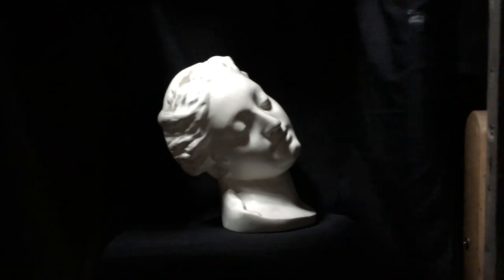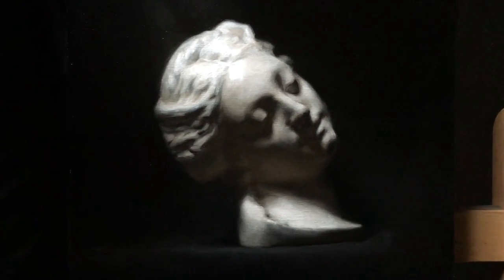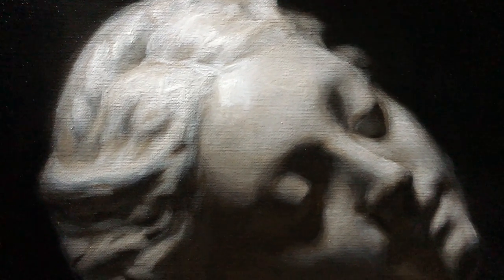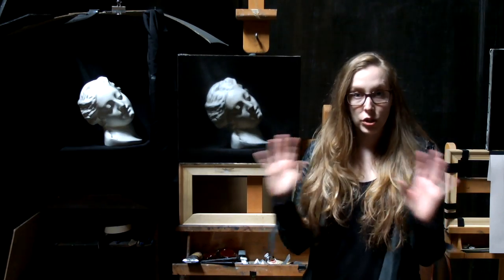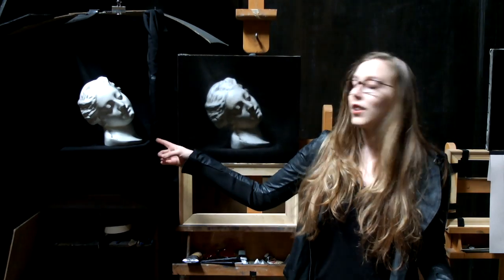The big takeaway from this painting was maintaining the surface. In my last cast painting I was really interested in playing with textures, but that really got in the way, especially with showing the value structure. So when working on this painting, I made sure to keep everything super smooth. I applied a little more medium so the paint wasn't too dry or scratchy and wouldn't show bristle texture from the brushstrokes. Keeping that really smooth surface helped me achieve really subtle transitions that you can see all over the cast.